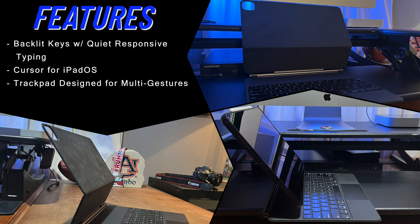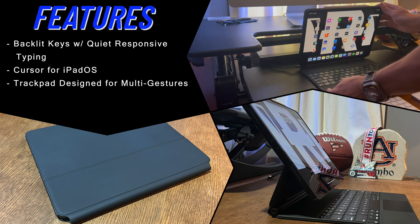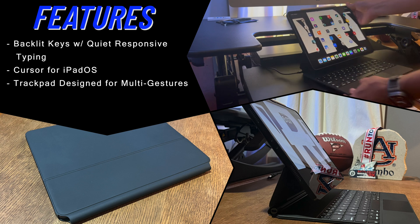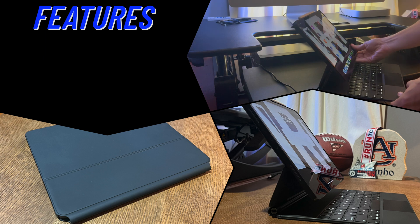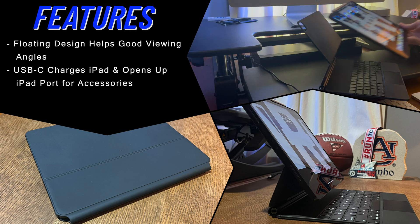Backlit keys with quiet, responsive typing is a nice feature — you can tell from my footage how the keys are backlit when the iPad is connected. The cursor works with iPadOS, and the trackpad on the keyboard works with multi-touch gestures, so if you're used to Apple's trackpad functionality it works very similarly. There's also a floating design that helps with great viewing angles, giving you different options depending on what angle you need.